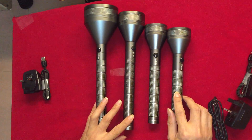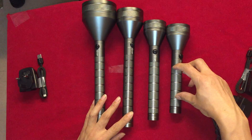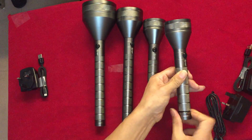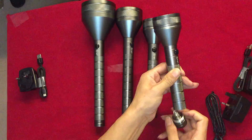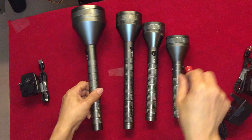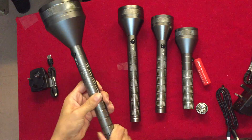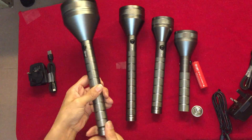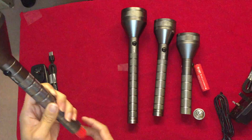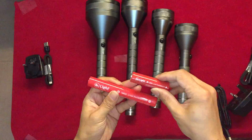This torch used one small rechargeable battery. These two pieces used a different battery. So the battery is different.